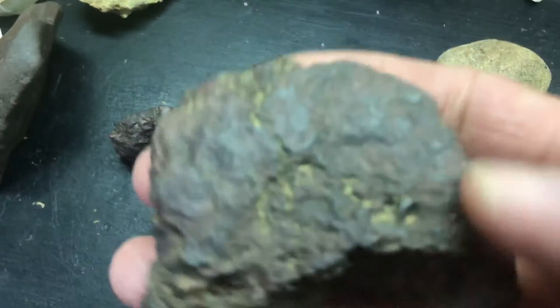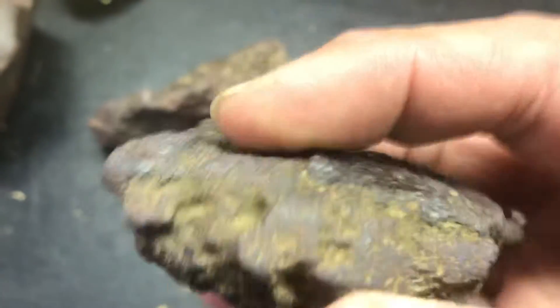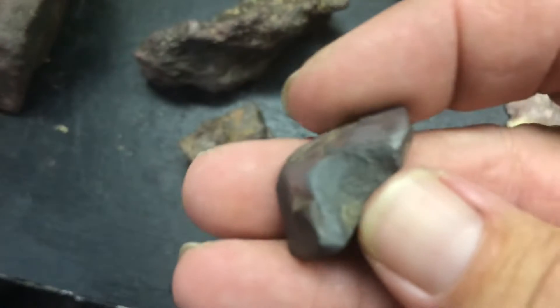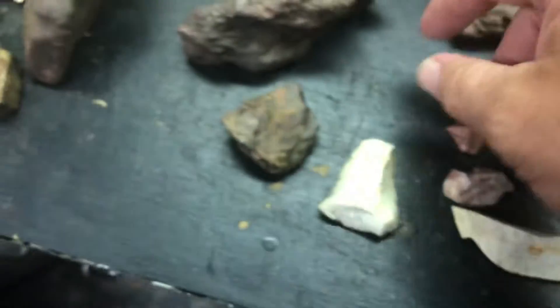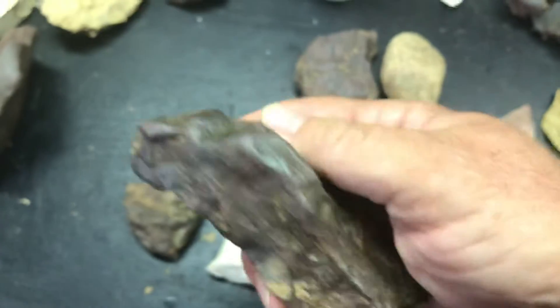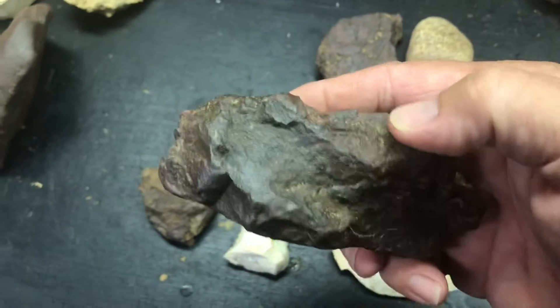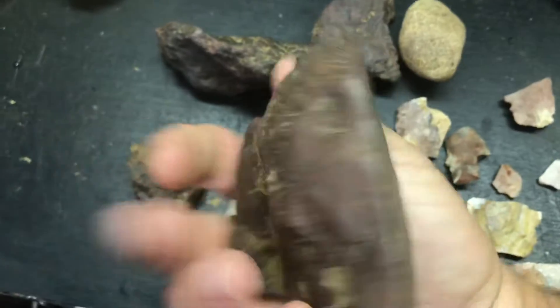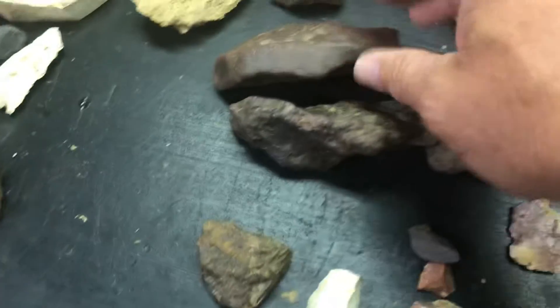More hematite — four more pieces today. A little bitty one, and this one, and this one, which is pretty similar to the one I found before. This one's probably my favorite, but those are two similar ones.